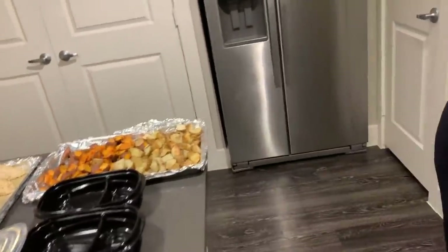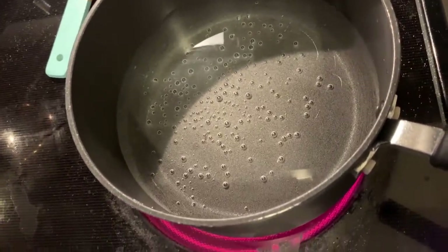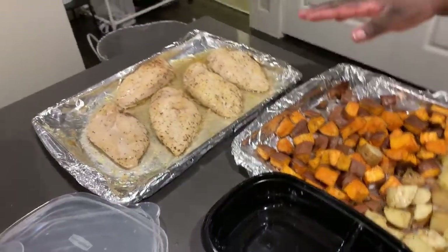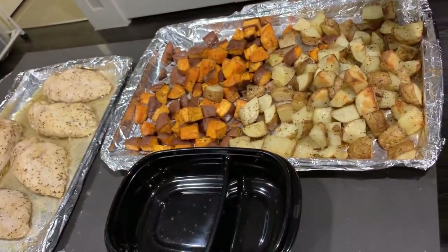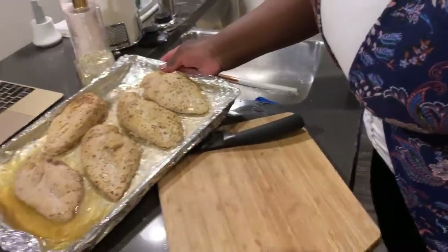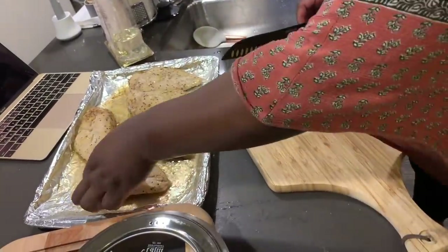I'm going to add marinara sauce so that I can make penne pasta and marinara sauce with meatballs, and that's going. Over here all the meals are coming together - my potatoes are all done and I also have my chicken, so I'm going to be plating those. I'm going to put chicken and sweet potatoes with veggies together, and use the other potatoes for my meat. Let's get the chicken cut up. I just washed my hands so I'm going to use my hands to cut this up.